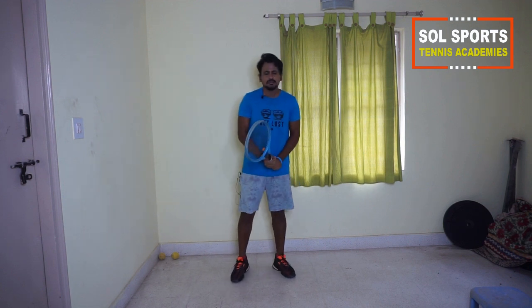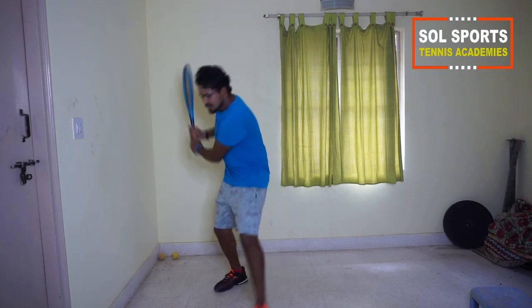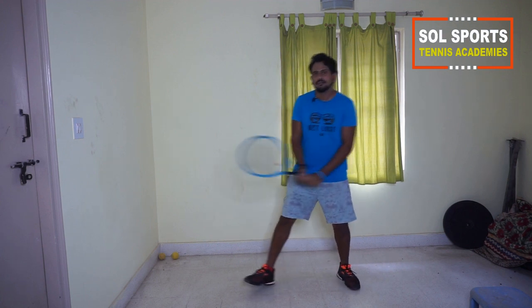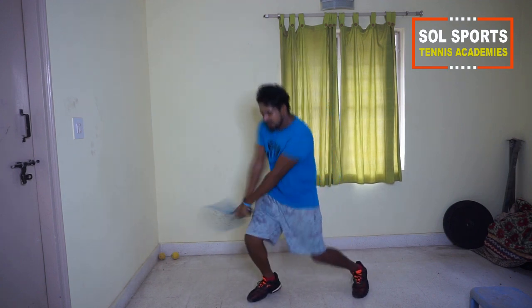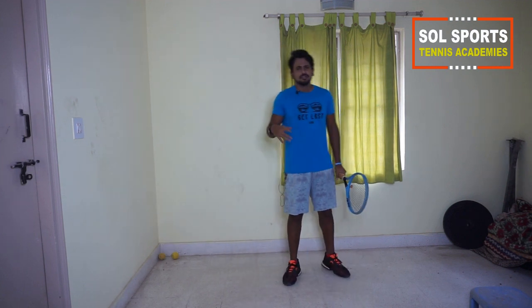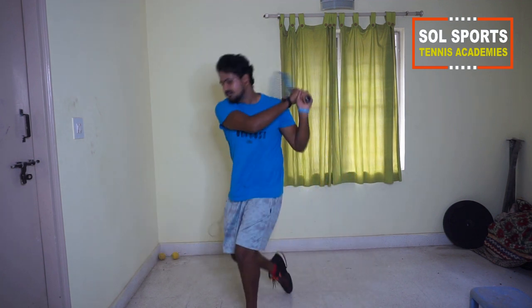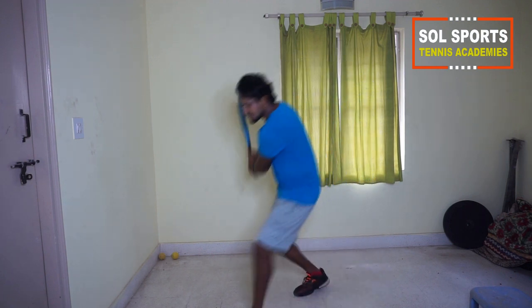If you want it to be more intense, you step, go down and then swing — that's a lunge: step, go down, and then swing. For open stance backhand, take a split step, go down keeping the legs parallel to each other, and then swing. For closed stance backhand, take a split step, keep your legs across the other leg, and then swing.